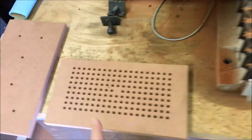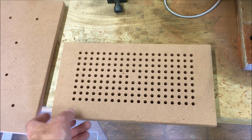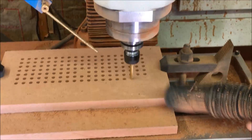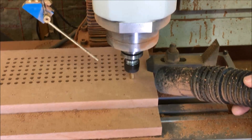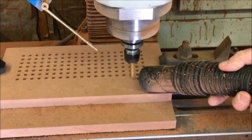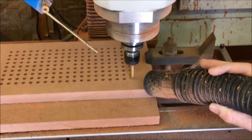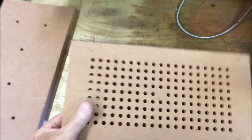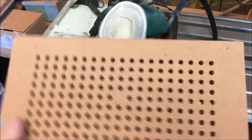I goofed — I actually forgot to set the zeros on this piece before I started drilling. It was still on the same zero as the last one. But that definitely turned out much better than the last one. The holes are centered, so it looks pretty good.